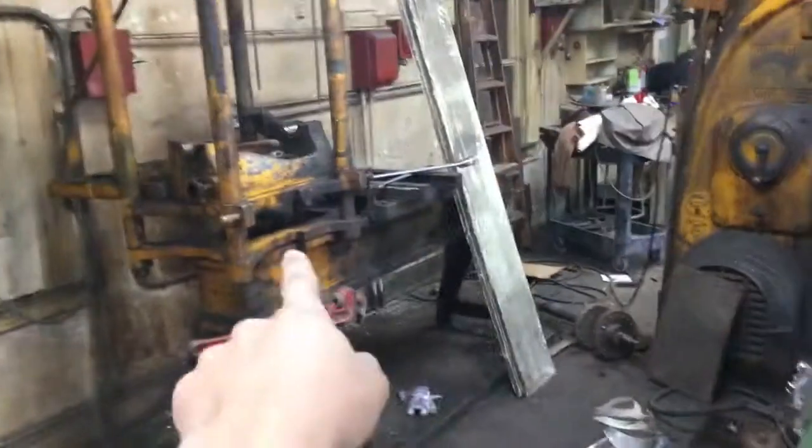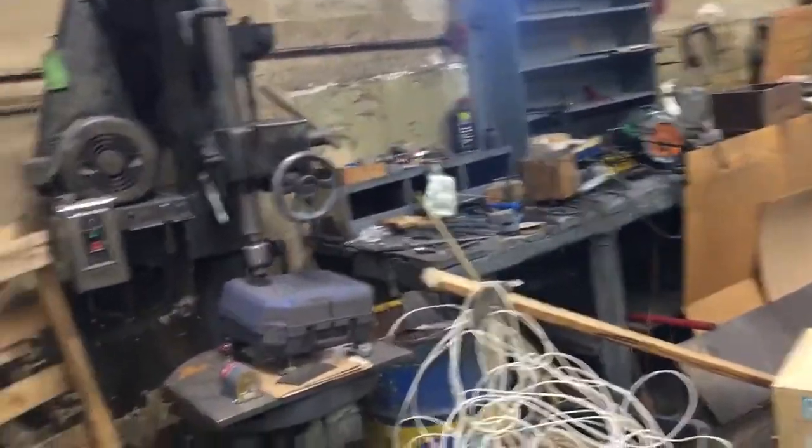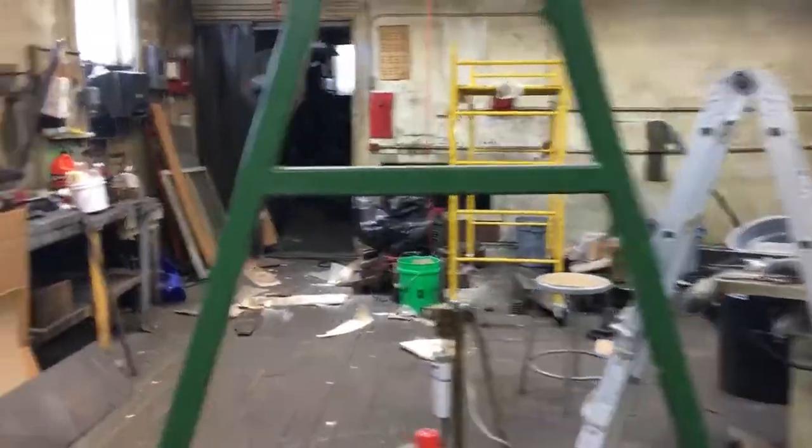Now that we have this crane, I got to get some wheels for it so we can move it around, and then we'll be able to just assemble this guy all the way. Drill presses I moved here, just to get them out of the way and out of the middle floor. I don't like machines in the middle floor.